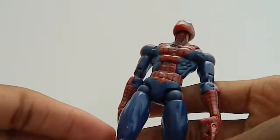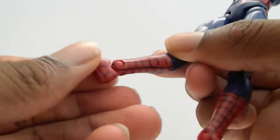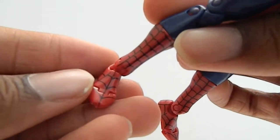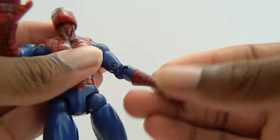It's a kind of dark blue, whereas the other one is a lighter blue. The feet came out pretty nice. He comes with these two web-shooting hands, very nice.